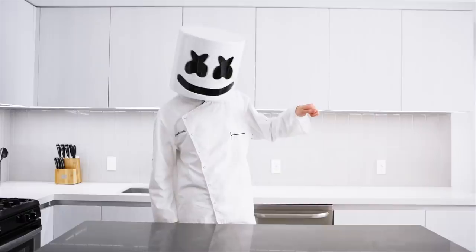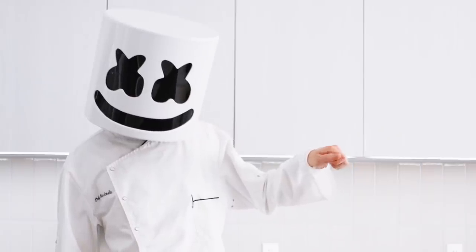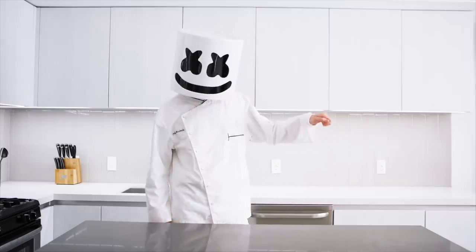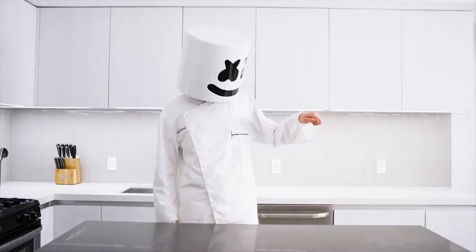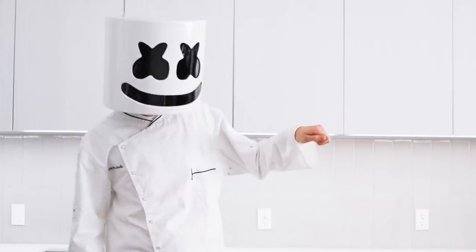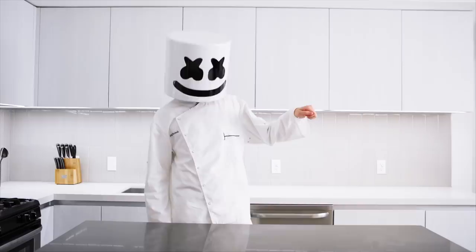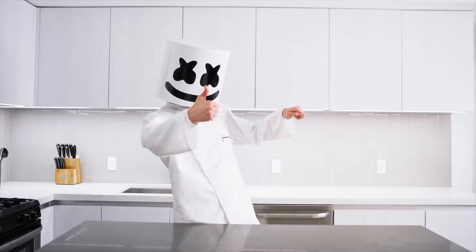Come on everyone and welcome back to another episode of Cooking with Marshmallow. For today's episode, we'll be preparing a Filipino favourite.